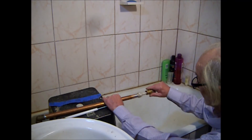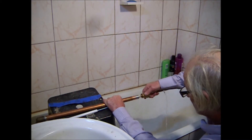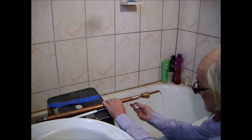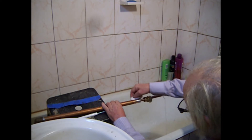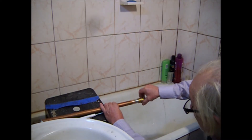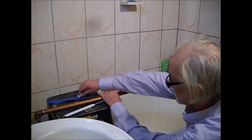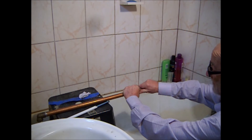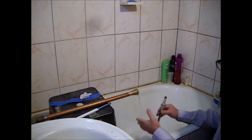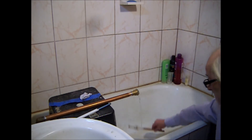So we push it in with the fitting already on the tool. With no water in the piping, we dry the pipe, sand it, put flux on it, slide the fitting onto the pipe, solder, and that's it. Once soldered, we must remove our tool, and we have a perfect job. This is what I call the bypass, and that's how it's used.